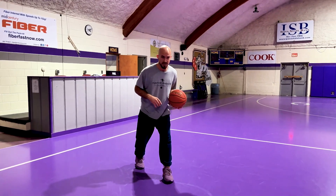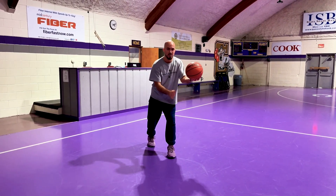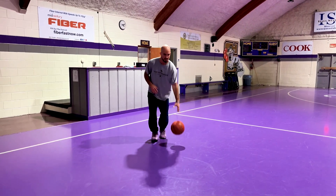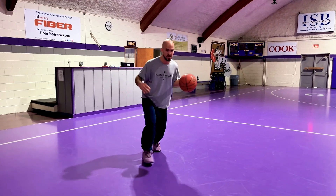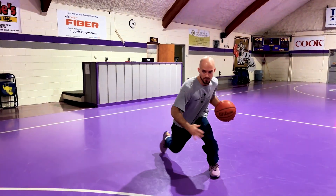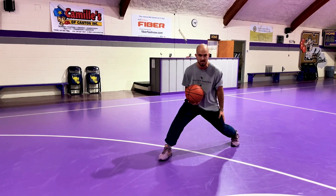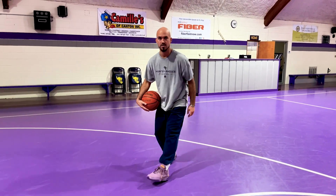We're going full speed downhill and we're going to plant that same foot that you're dribbling with — left hand dribble, left foot plants. Same thing on the right side. We're going downhill, we see our defender jump to cut us off, they're sprinting to cut us off — that's when we plant and we go between the legs. Anchor it down to the ground. It's your anchor, it's staying here. We push off it, we plant, and here we go downhill. Let's get to work.